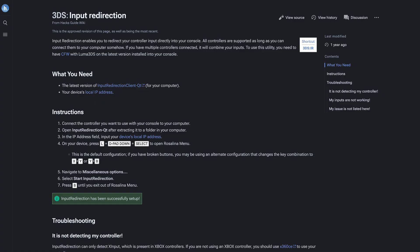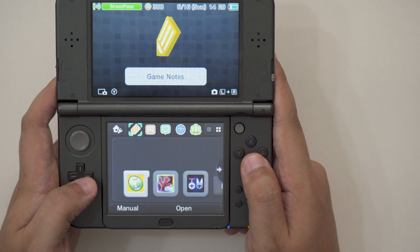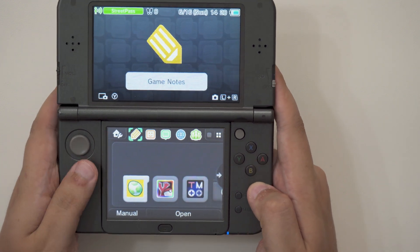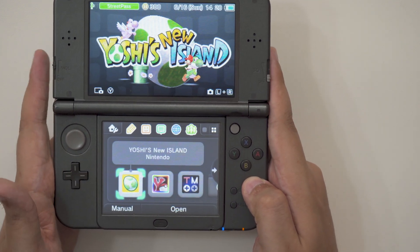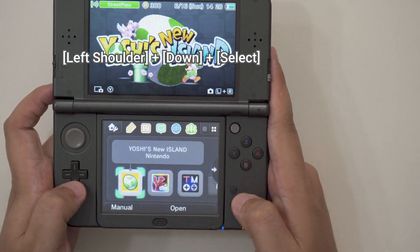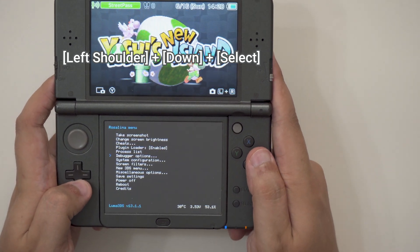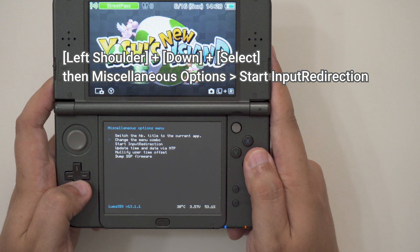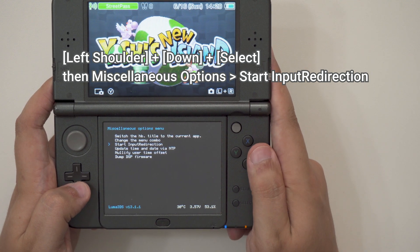To fix this issue, you'll need to activate input redirection on your 3DS. As long as you're using the latest version of Luma 3DS — which it really should be at this point — this should be as easy as pressing left shoulder, down, and select at the same time on your home menu, selecting miscellaneous options, and then enabling input redirection. It's built-in at this point.